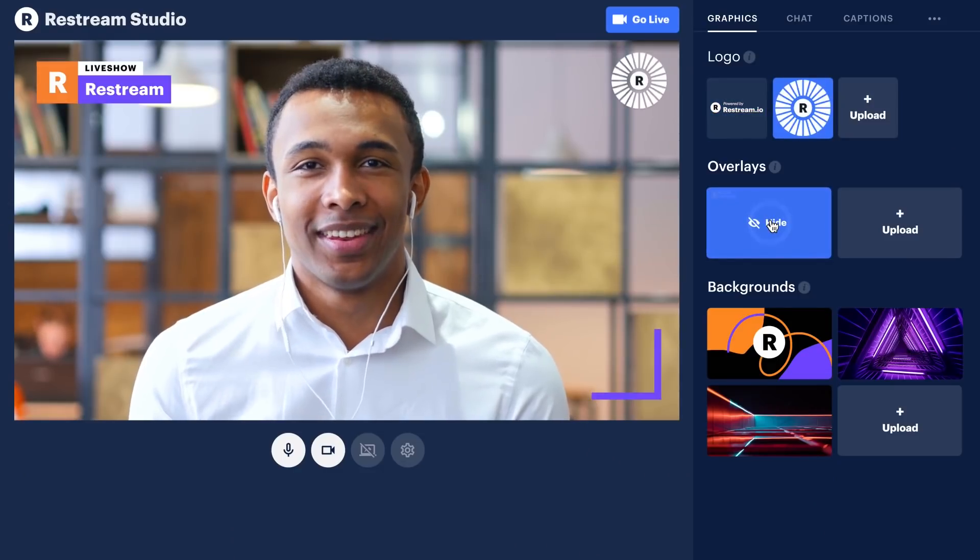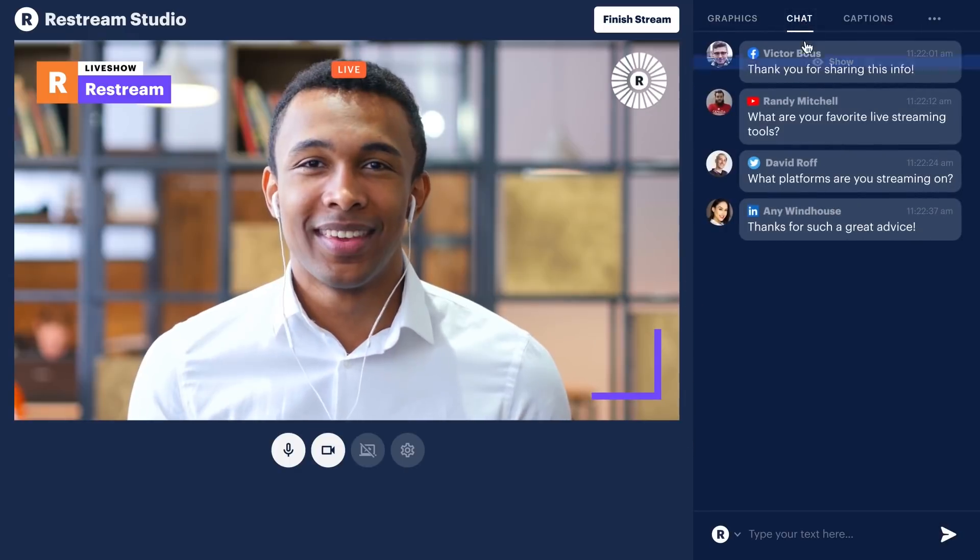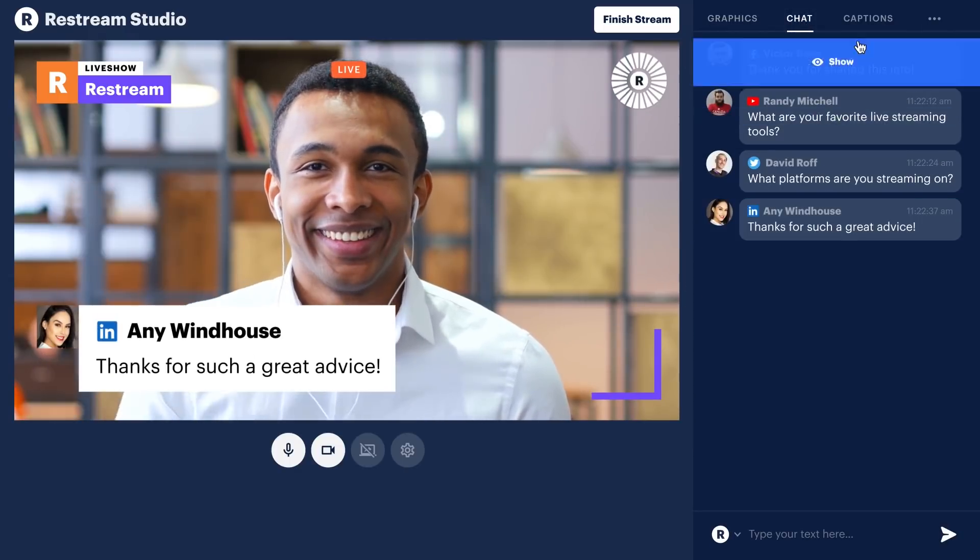Well, what if I told you that Restream's new service does all of that in a browser? No need for OBS, Skype, Zoom, or anything like that — it's all done in the browser. So let's hop into Restream Studio and I'll show you just how easy it is to host your own live show with guests.